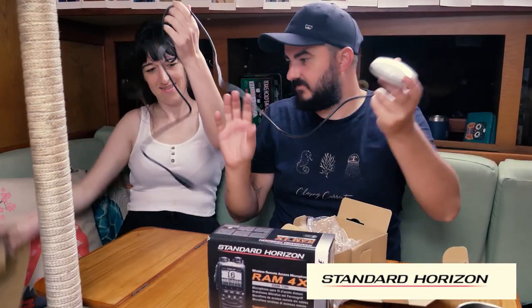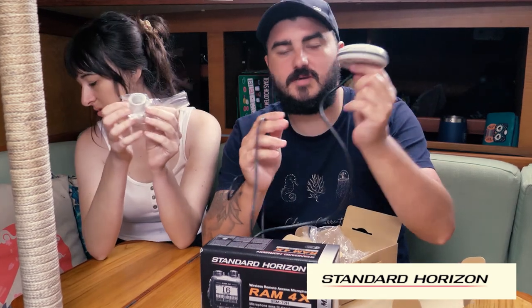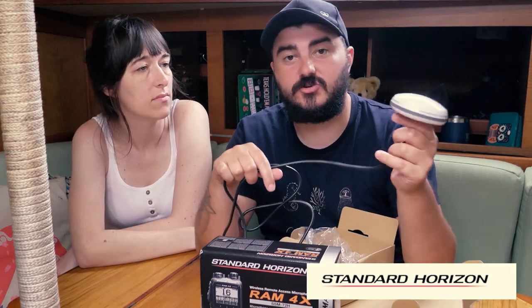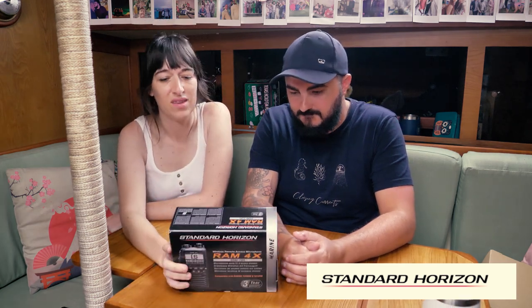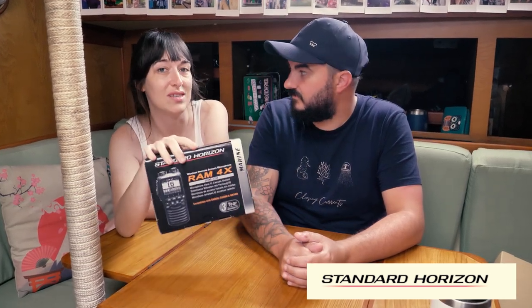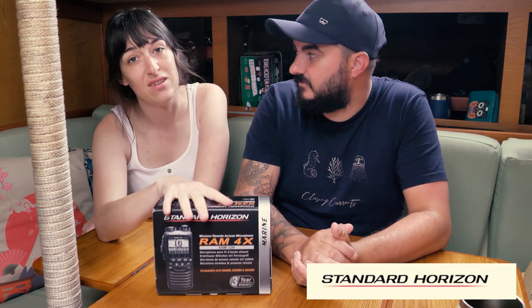It comes with a really good long cable and a little mount so it can be mounted outside on a rail or inside as long as there's a strong enough signal. On a fiberglass boat like ours we could get away with mounting it almost anywhere. You do need the SCU30 to use the wireless remote access microphone. There's also a three year warranty even with the remote access microphone. Some really cool features: it has a water-activated emergency strobe light, and it's floating and submersible — waterproof rated to 1.5 metres for 30 minutes — so if we drop it we've got time to recover it.